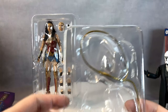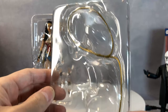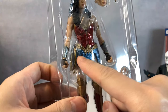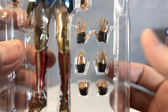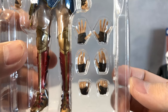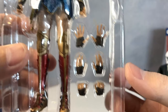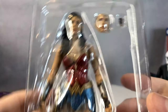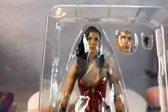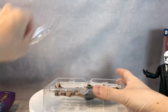Anyhow, the lasso of truth. And if you're wondering, she does come with another lasso right here. Let's see her hands — her hands are there. We get three extra pairs of hands: one open, one semi-closed, and a holding hand. We also have a fist hand. Now, I'm a little worried about the face — let's open the box and take a look.